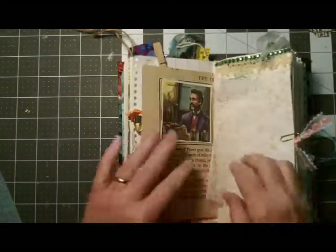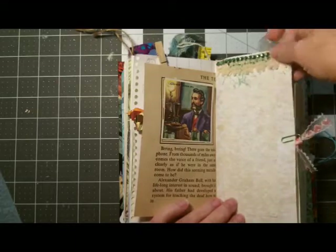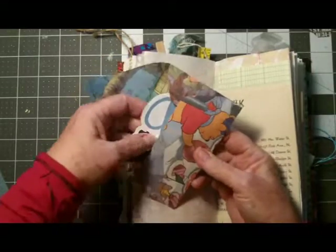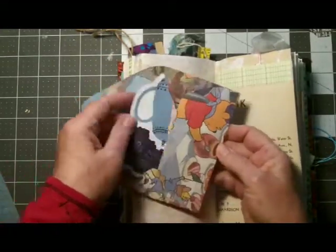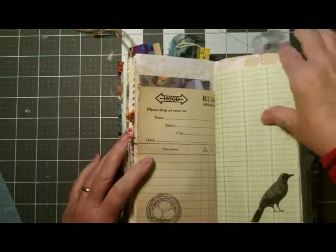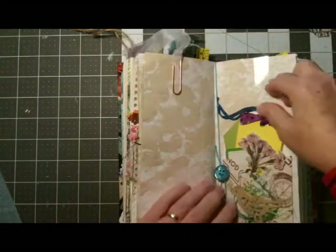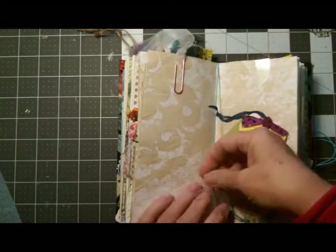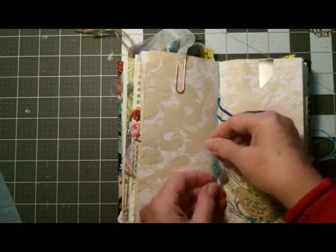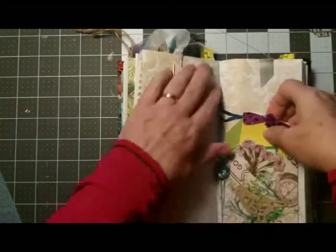Continuing on, we have more of that vintage paper, and this is a tuck spot or just a piece of lace decorating the top of the page. There's another altered paper clip. Here's an envelope I made out of cartoon paper and it's got some ephemera in it — more vintage paper, some stamping, a ledger sheet, a vintage stamp, and another altered paper clip. Here is the center of this signature and how I joined it — I just tied a button in there, which adds a little interest.